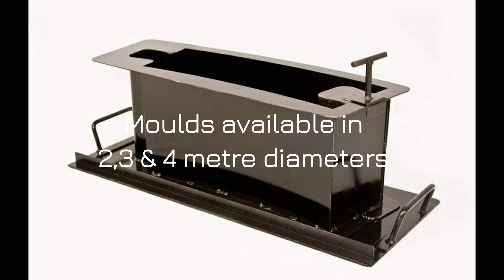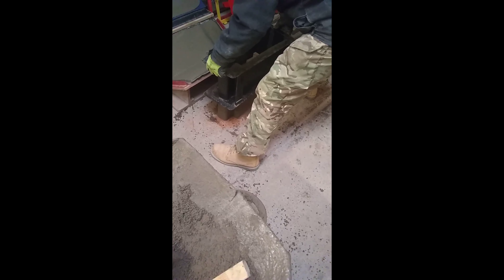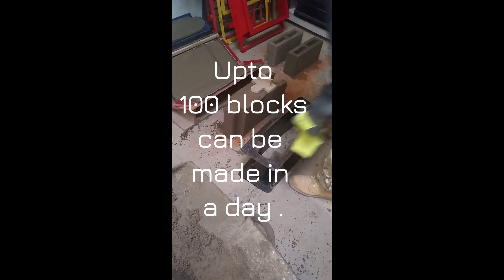This is the mold, which is in standard two, three and four meter diameter. These can all be made on a manual or electric machine. Up to 100 of these blocks can be manufactured in a day.